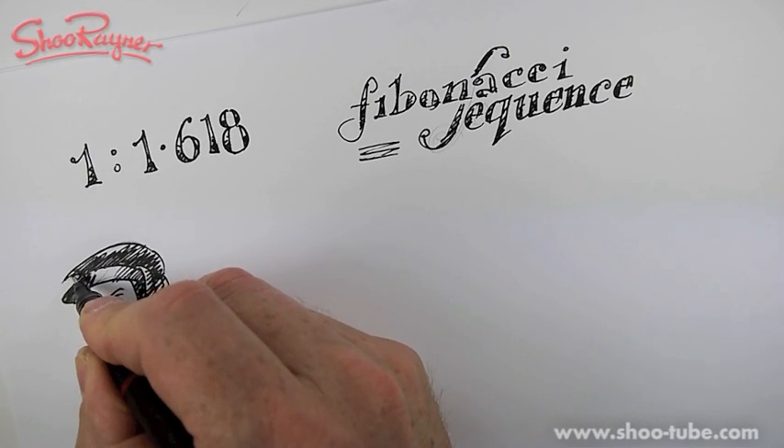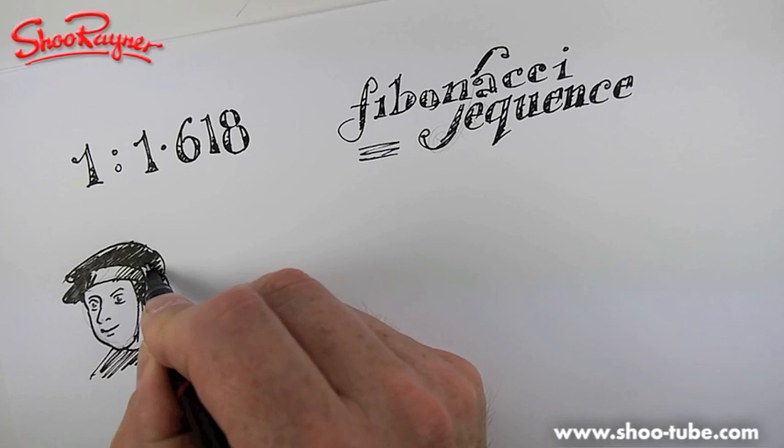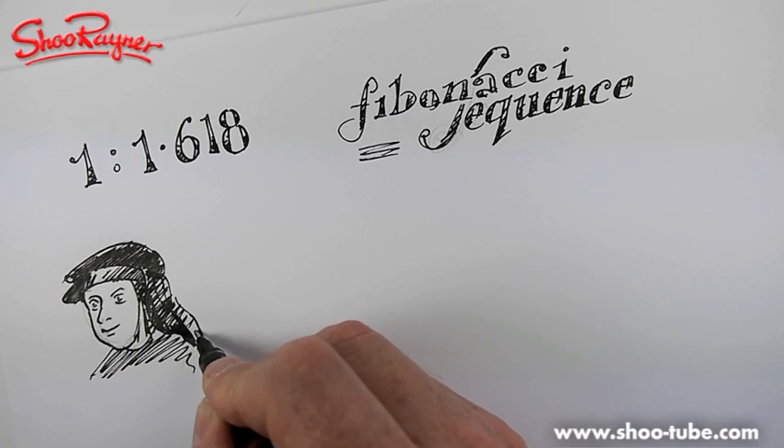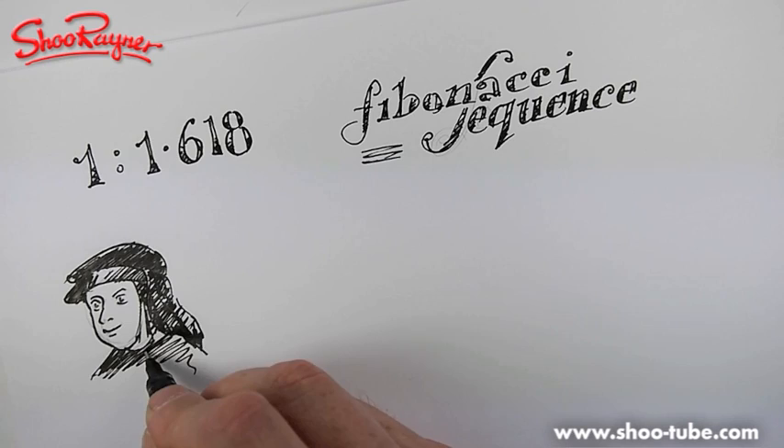I can hear you screaming as I'm doing this, going 'ahhh, I'm an artist, I'm a designer, I don't want to know all about math' - or maths as we call it in England. I don't know why we call it maths and in America you call it math. It's just one of those 'you say tomato, I say tomato' things.